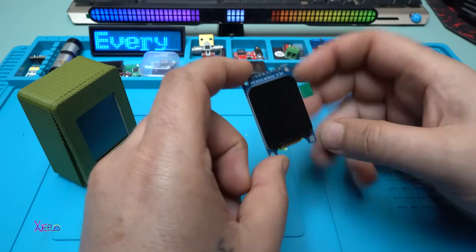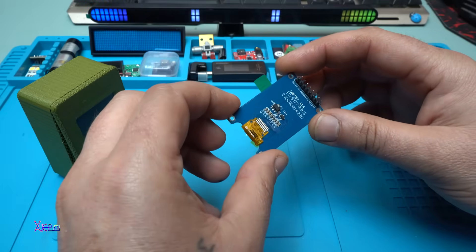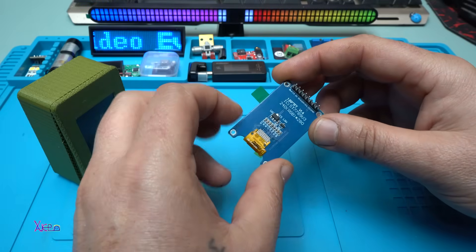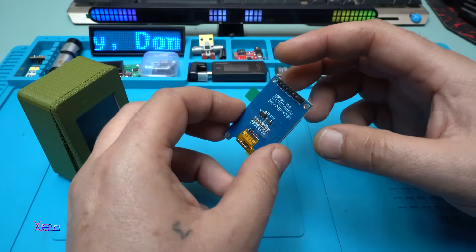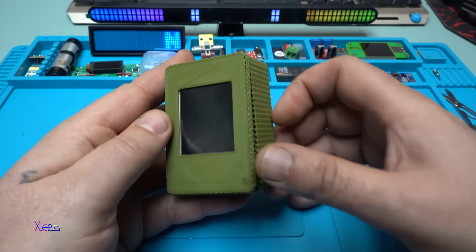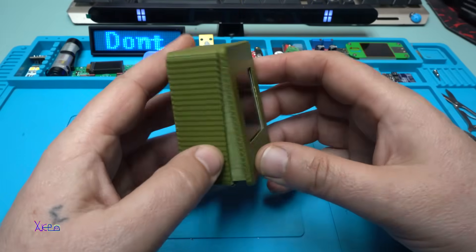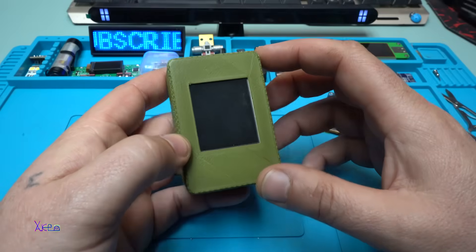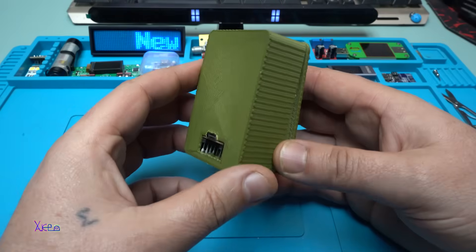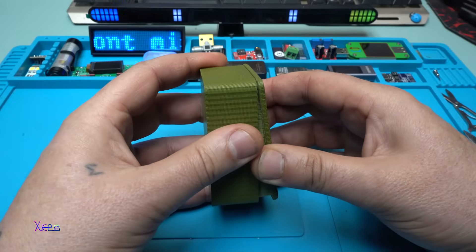Using this new screen that I ordered from AliExpress, I will make some new interesting coding projects and I'm going to share them very soon in my next videos. But in this video I wanted to show you this gadget I made using the 1.8 inch TFT screen — it's finished and it's working.